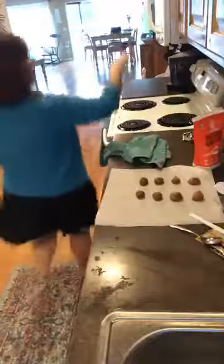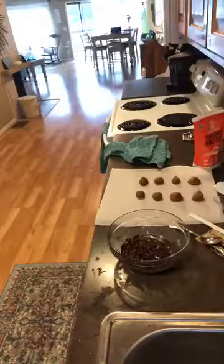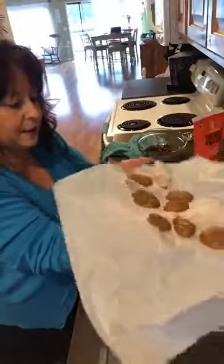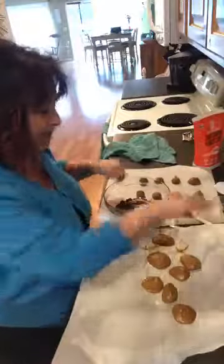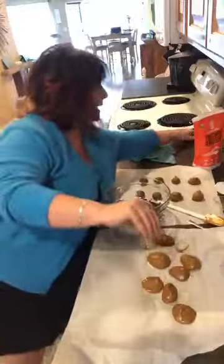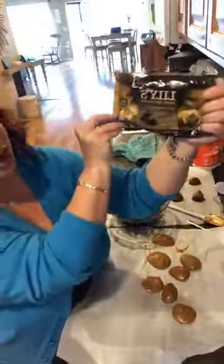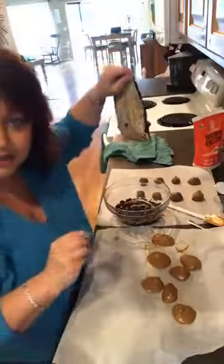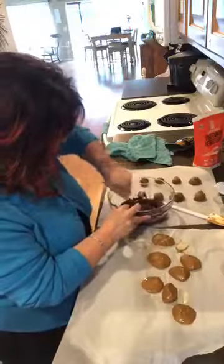These ones fell a little bit so I'm going to roll them a little better. These have been in the fridge and the freezer. Now you're going to take your Lily's chips - these are chocolate chips sweetened with stevia, dark chocolate which is my favorite, so they're totally safe. I melted some of this chocolate already.